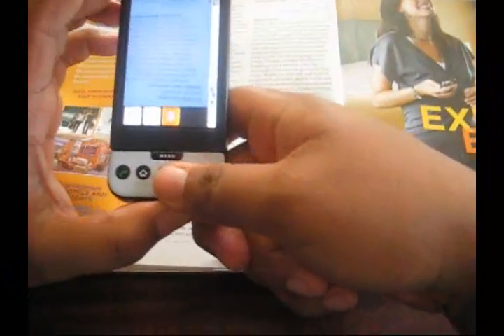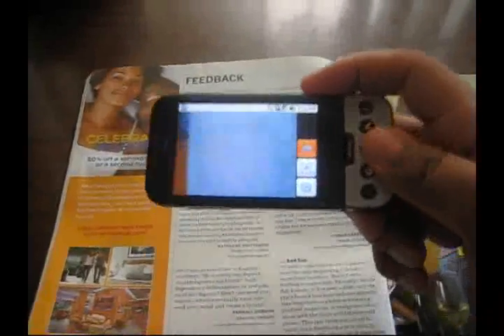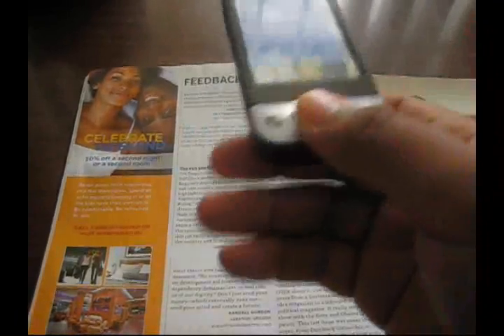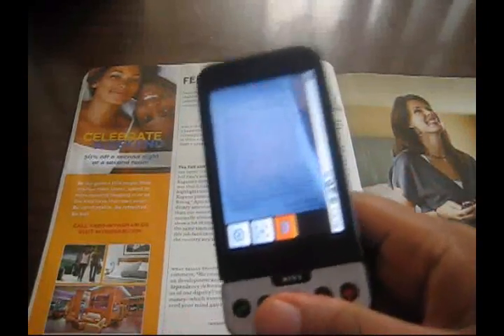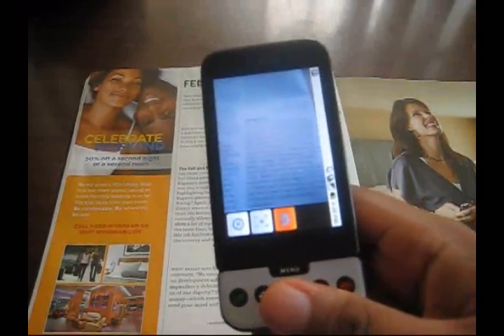So when you see, the first time I was just doing text, so it was easier to look at. The second time, it wasn't as easy. Also, try to do it sideways if you can because that focus is more. You're not going to be able to get whole pages at a time, but if you just need a paragraph out of a magazine, out of a pamphlet or something, this might be a viable alternative.